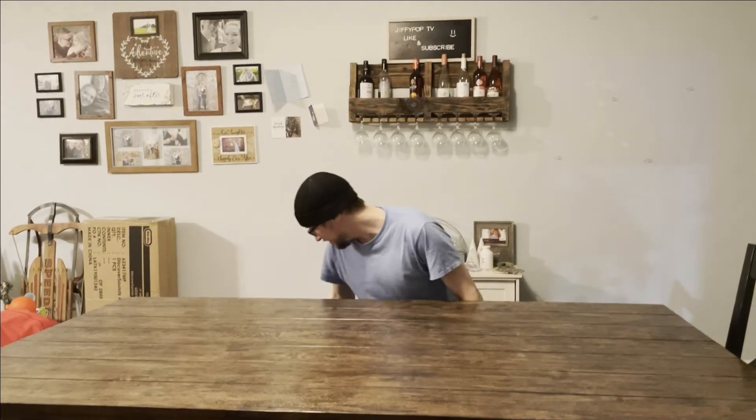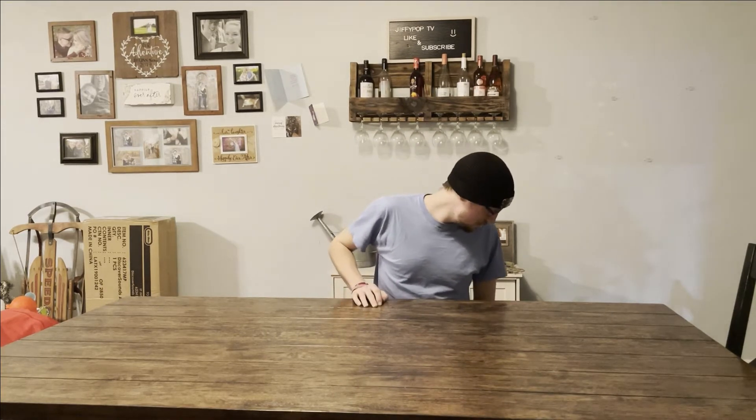Oh, hi. It's me, Jiffy. Sorry, I'm so mesmerized. We're unboxing today.